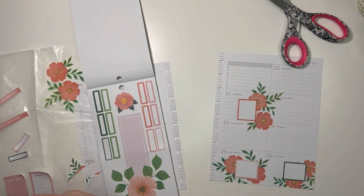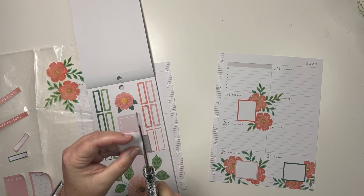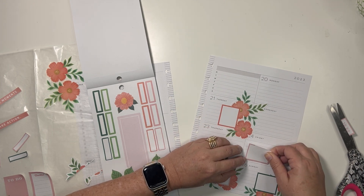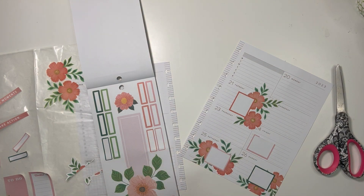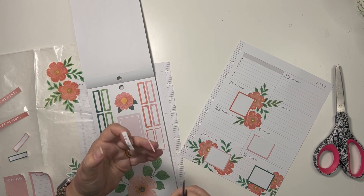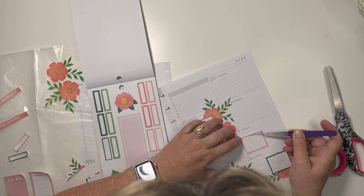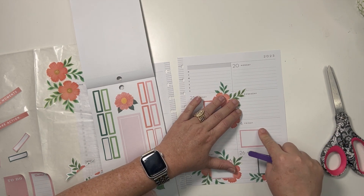All right, so we can do this — we're just gonna create a box there, as even as possible. I'm gonna get the little scissors because they'll help me a bit with this. Get those tweezers out. Not perfect but close.